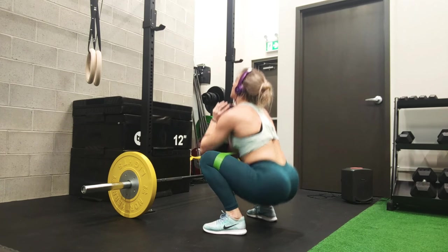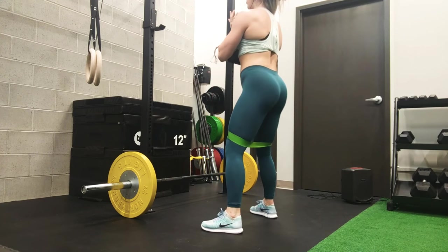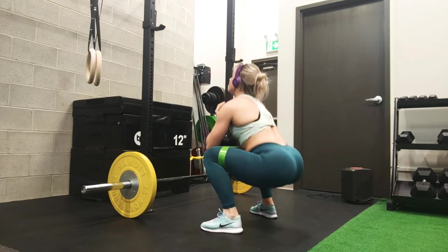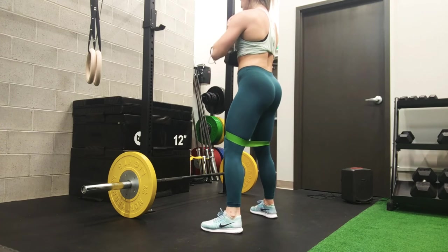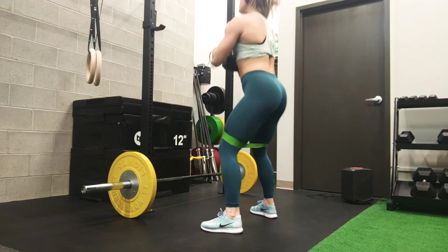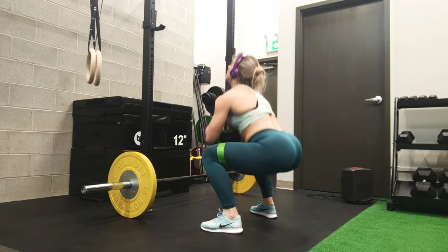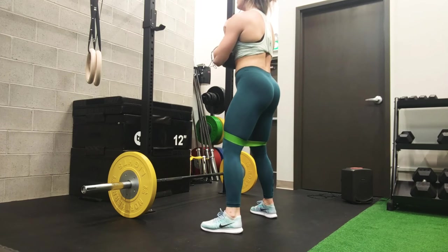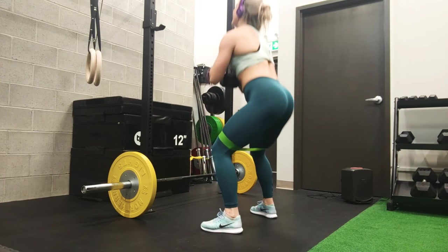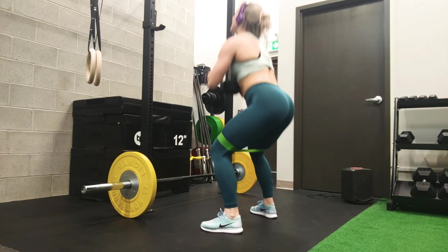The third and last exercise in this tri-set is a goblet squat. You can either do it with the band around your knees or remove it. I'm doing not too heavy of a weight because I was quite tired at this point — it was a hard workout doing tri-sets and we still have one more to go. Make sure you're keeping your weight in the heels, glutes and core engaged the entire time, and of course having a smile because it's fun.